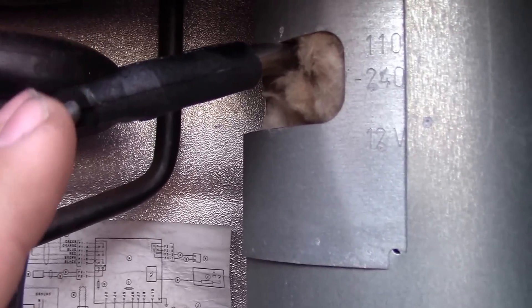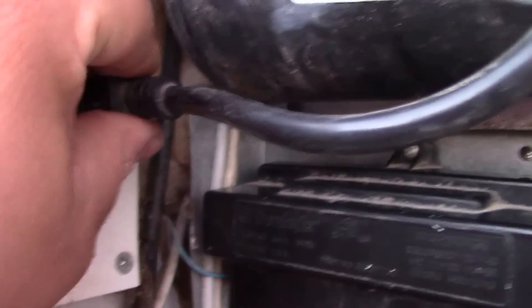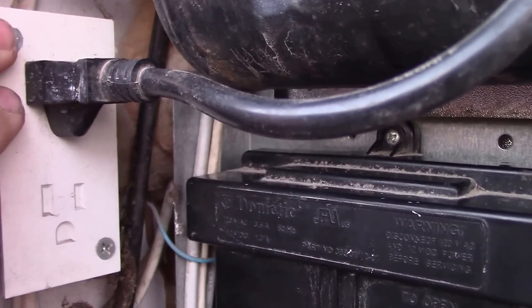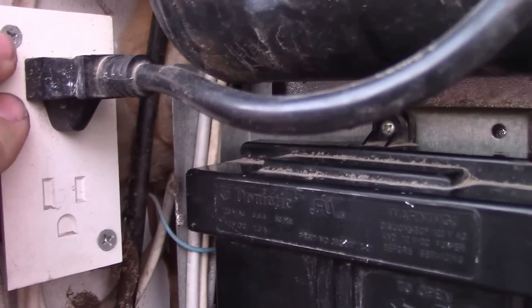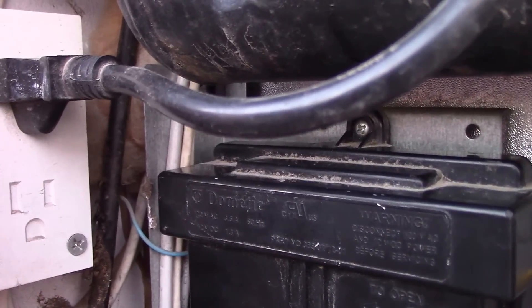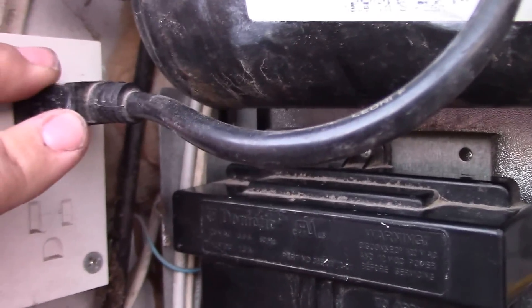Before you go ahead and narrow it down to this element, first make sure you check the fridge connection. Unplug this and with the trailer plugged into power, check that you have 110 volts here — plug in a small saw or a light to confirm you have power. Because if you don't have power here, of course the fridge isn't going to work, so make sure you have power here first.